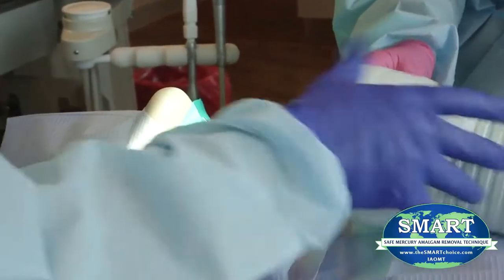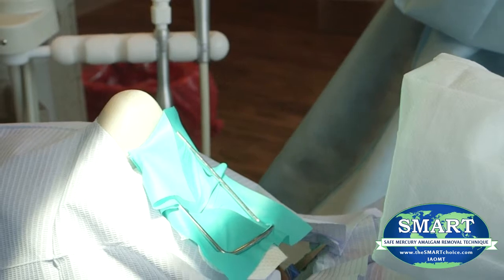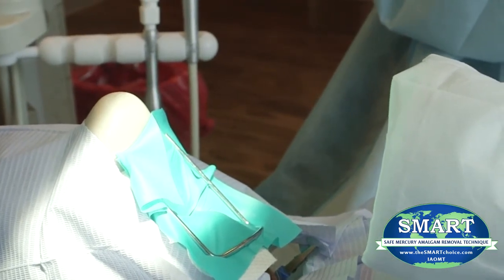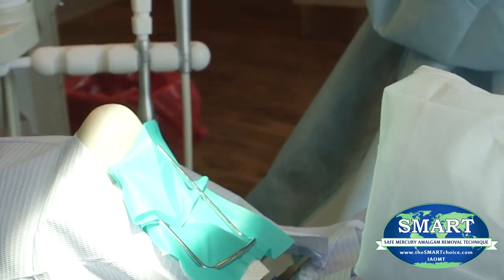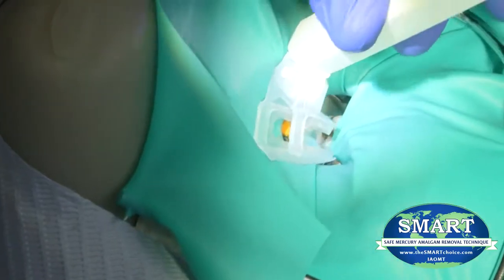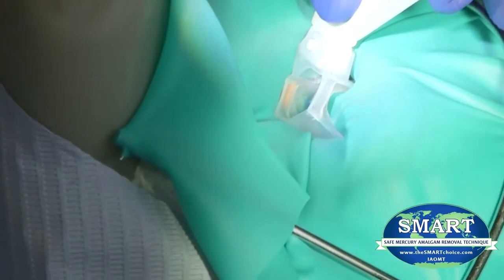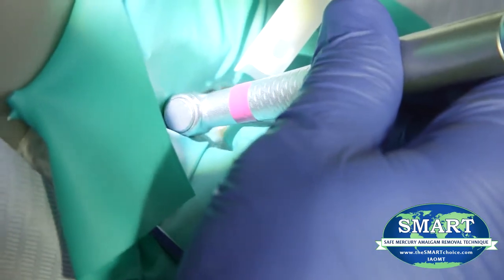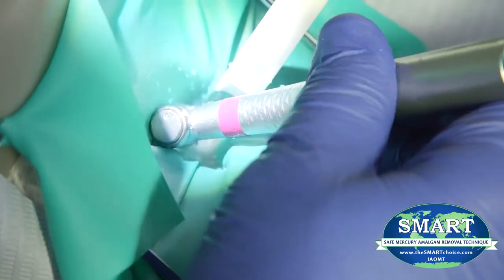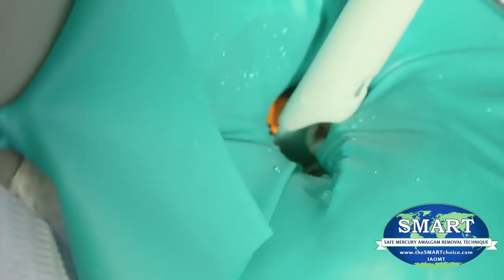During amalgam filling removal, the dentist should utilize an IQ Air Dental Mercury FlexVac or similar device in close proximity to the operating field — two to four inches from the patient's mouth — to mitigate mercury exposure. High-speed evacuation produces better capture when fitted with the cleanup device, which is preferred. Copious amounts of water to reduce heat and a conventional high-speed evacuation device to capture mercury discharges should be used to reduce ambient mercury levels.